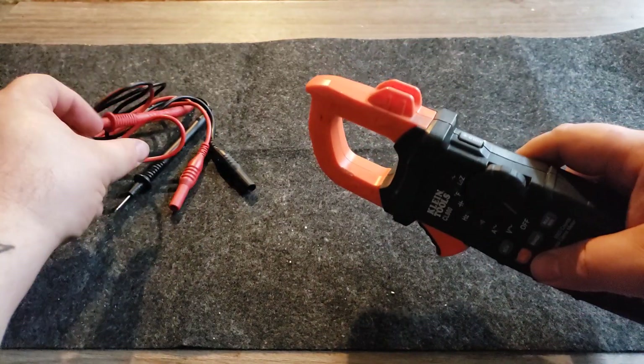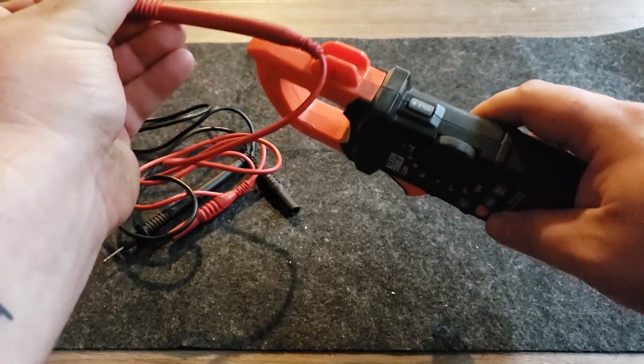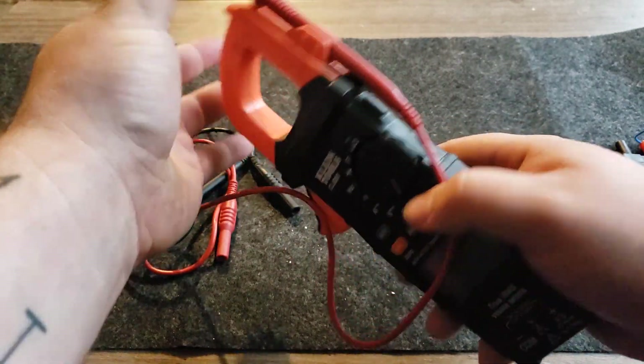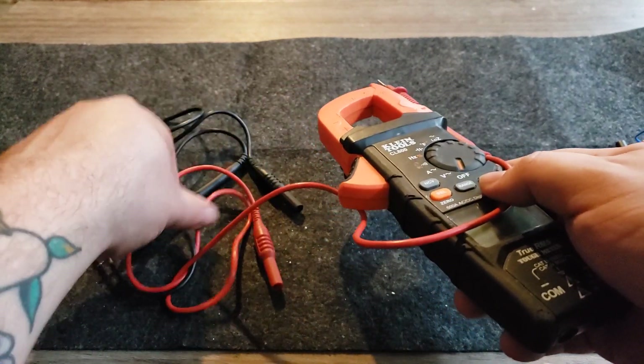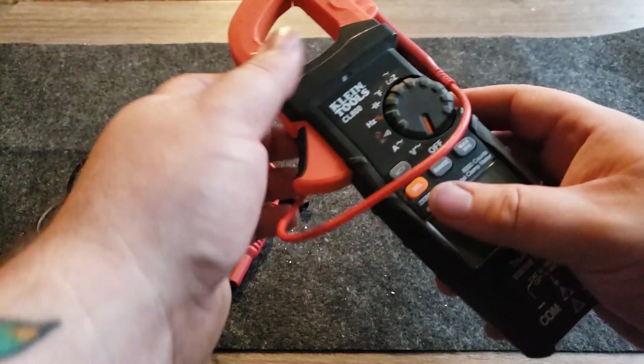The clamp itself will hold one of your leads, so you can use it to test hot and common at the same time — a handy built-in feature.